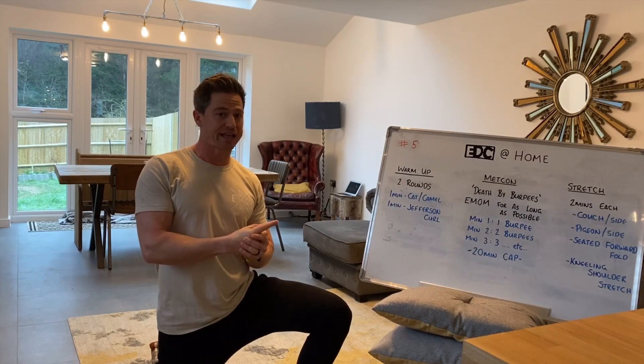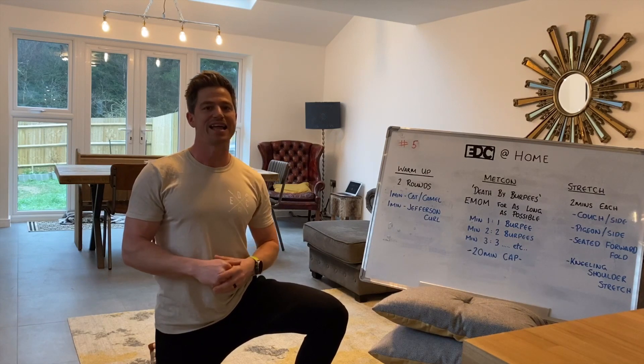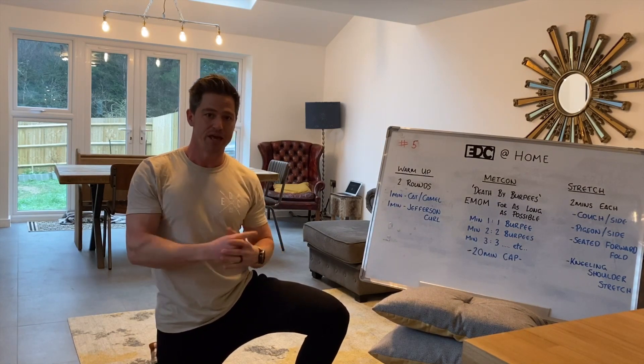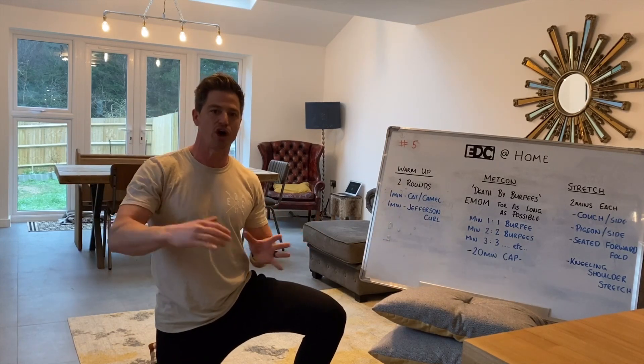Warm up's going to be two rounds, one minute of the cat camel, followed by one minute of Jefferson curls. Workout today: death by burpees. Real simple. Minute one, you're going to do one burpee; minute two, two; minute three, three — all the way up to 20 minutes and hopefully 20 burpees.